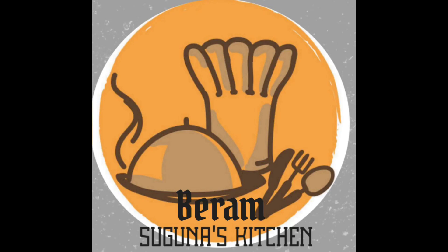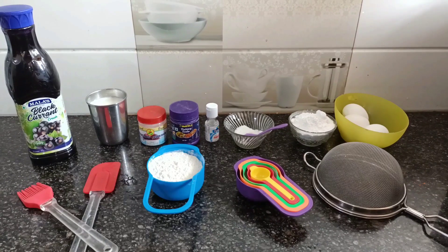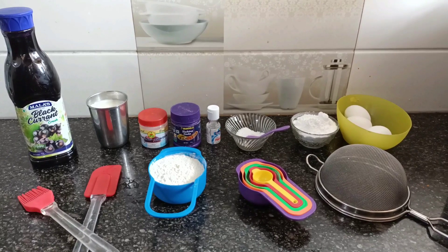Hi friends! Welcome to Suguna Kitchen. Now I am going to make a recipe of black currant cake.